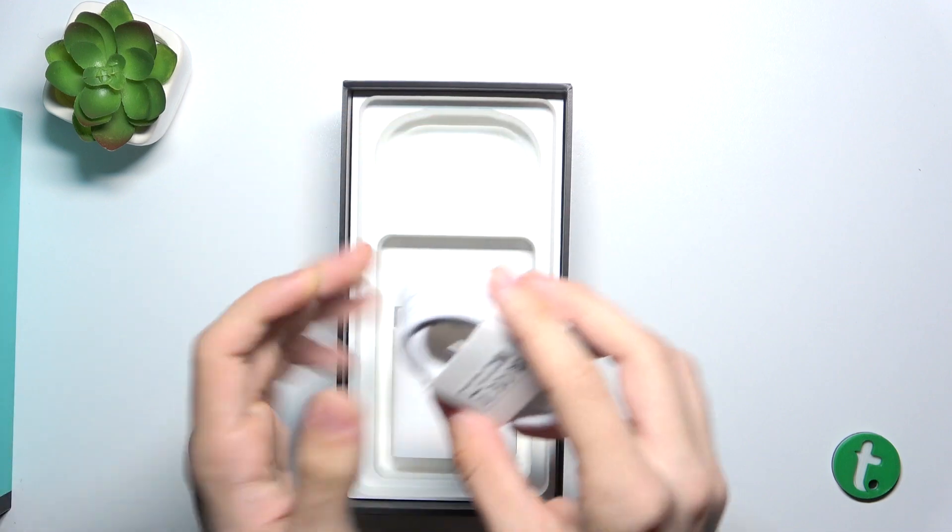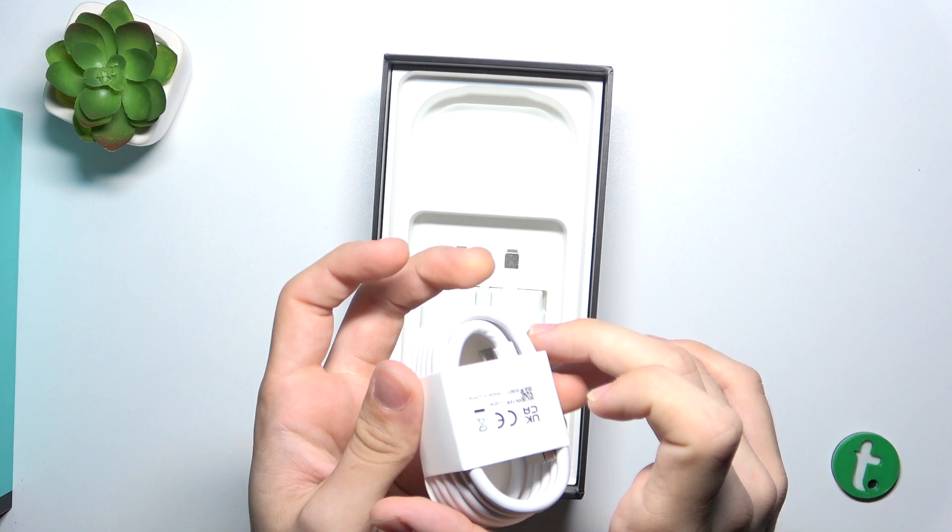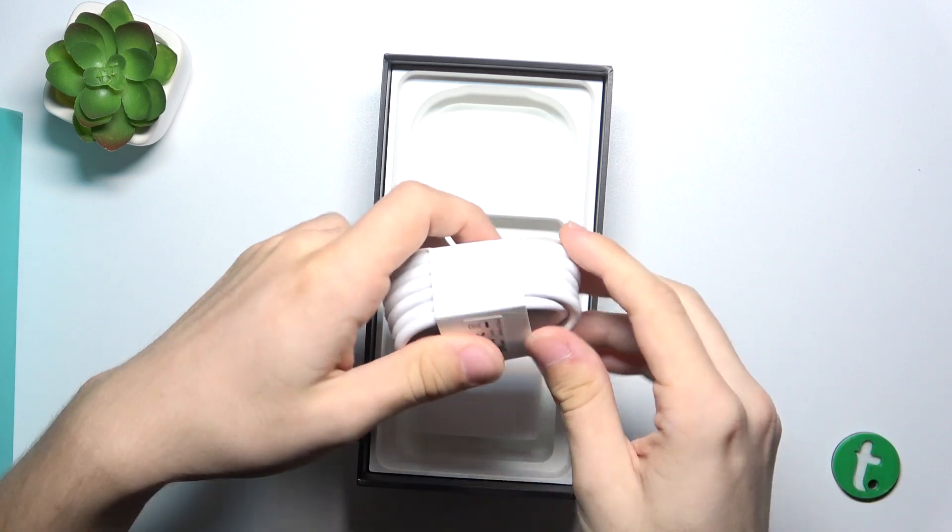And there is a charging cable, USB-A to USB-C, so it supports this charging brick.